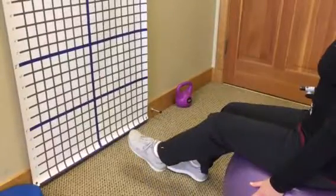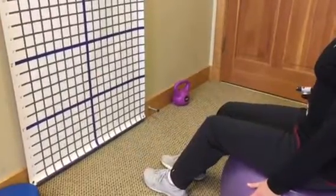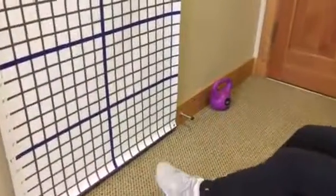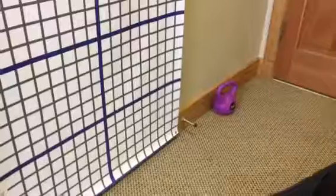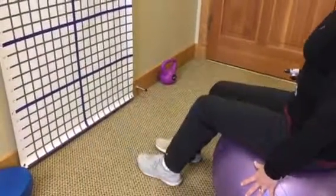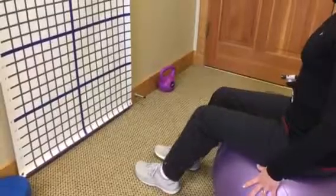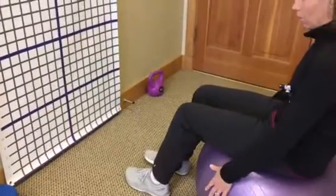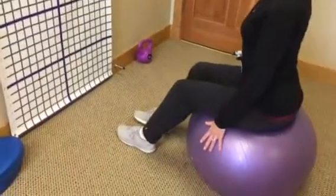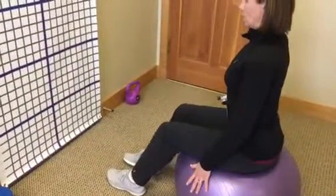Now if I didn't have good stabilization in my core, what might happen is I would start to lose my form and then the patient would be able to see that the laser is going all over the place instead of staying steady. It also cues them to sit up nice and tall. So if I'm rounding forward or extending too much, it's not going to be in the right square.